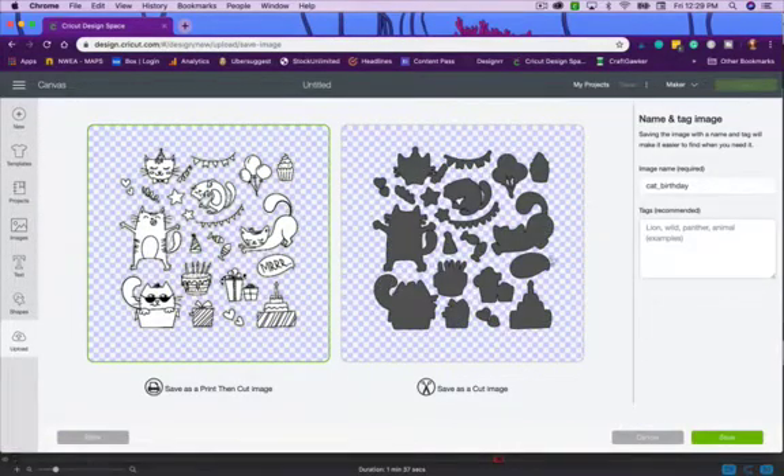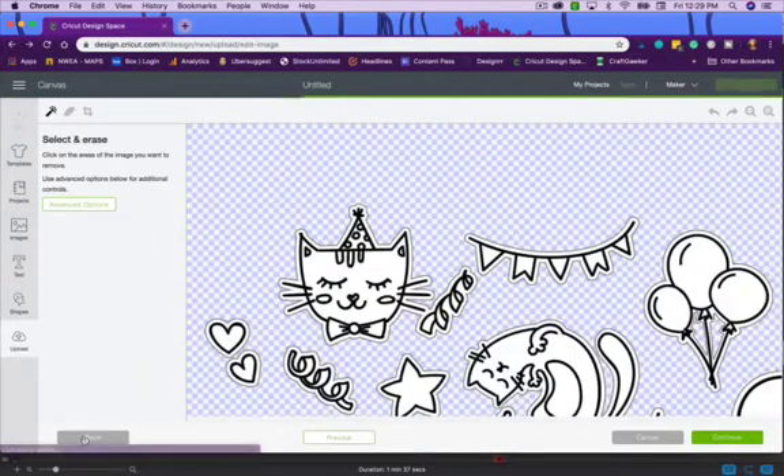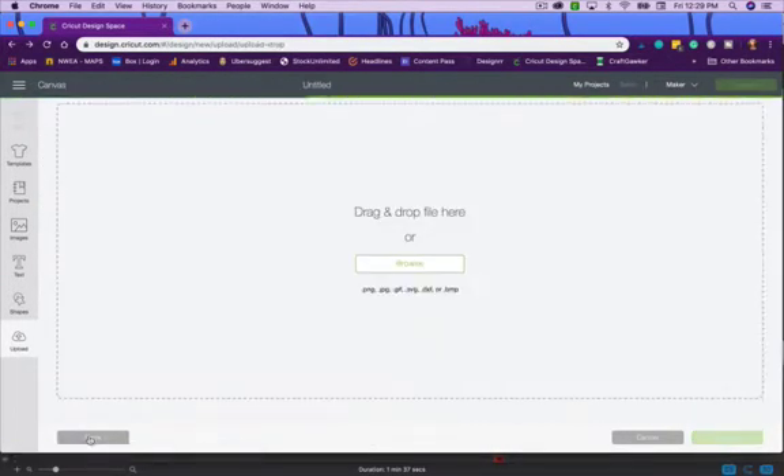It gives me the option: just a cut file that cuts the silhouette of each image, or a Print Then Cut file. Most likely you'll want to save it as Print Then Cut first. You can always save individually if you only want one piece to cut. I'll save it as Print Then Cut and go back to upload the PNG version.